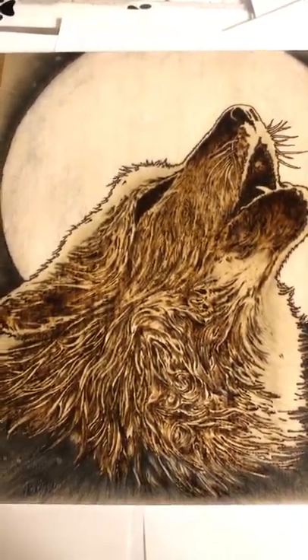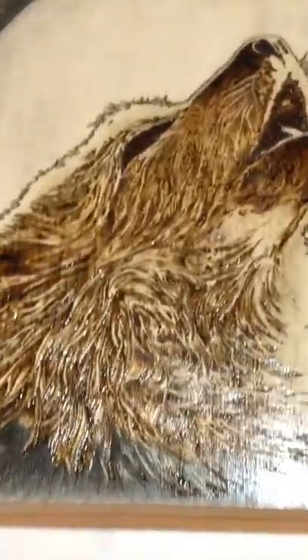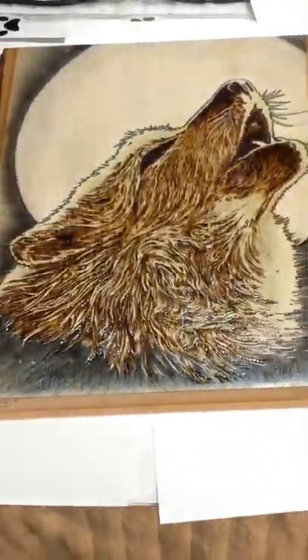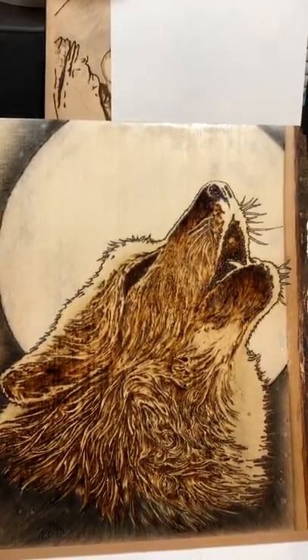I'm gonna do a slight shameless plug here — if you're looking for a wood burning, let me know. As you can see, I'm getting better. One more lighting situation — bear with me, I gotta bend down and plug this cord in. Alright, I wanted to show you in another lighting situation. As you can see it's still wet, has a clear acrylic over top. This piece I'm pretty proud of, as you can tell. There it is Clinton, I hope you love it brother.